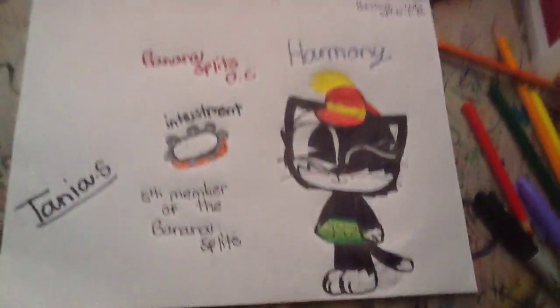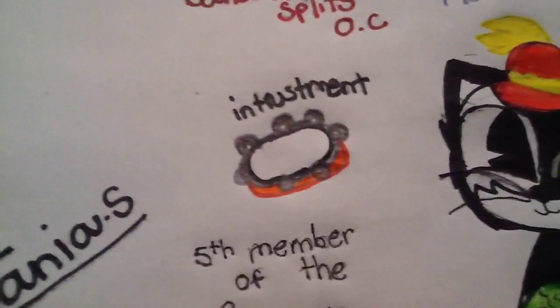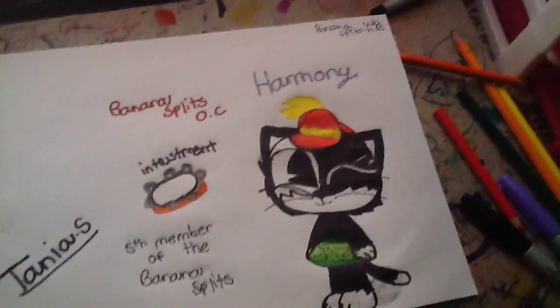But anyways, today I'm gonna show, like, a new character I created. It's like a Banana Splits character I created, and her name is Harmony. This is Harmony, the fifth member of the Banana Splits. This is her instrument, and she's actually a cat.